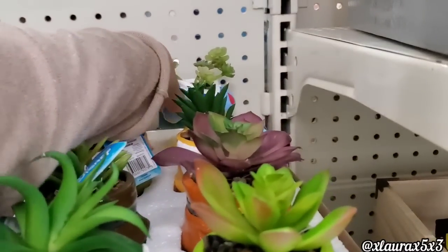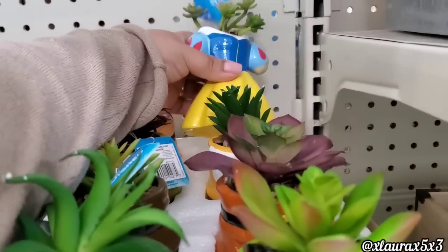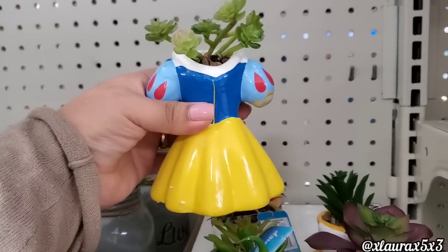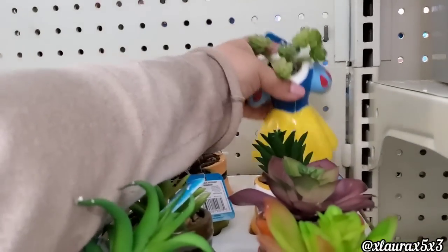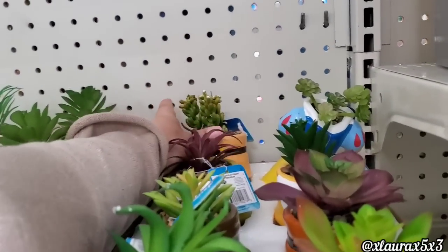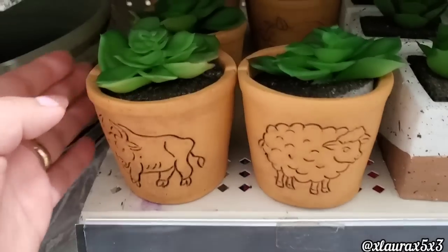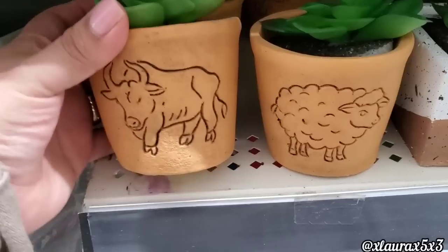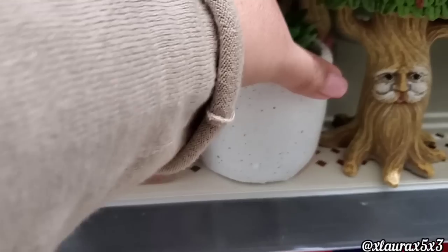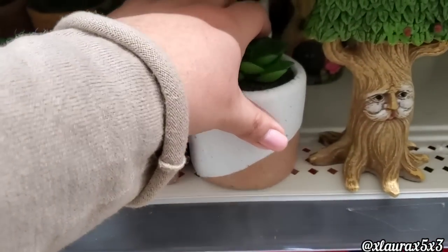I did show these $5 succulents before, but I had not seen that they actually have a snow white one. Honestly, I didn't really like the succulents that are sprouting up — they kind of look like cilantro in my opinion. They did add the bull and the sheep version of these for $3. I did show you the chicken and the cow last time. These are $3.